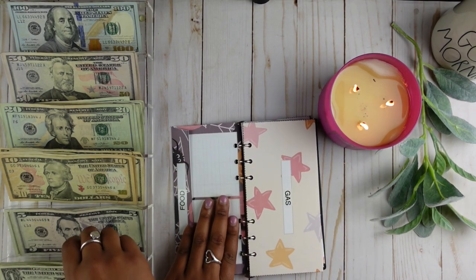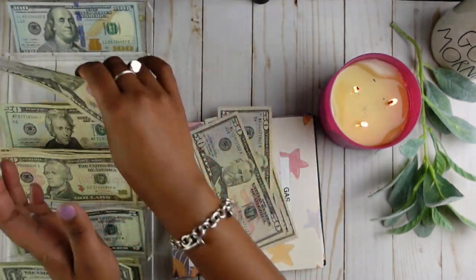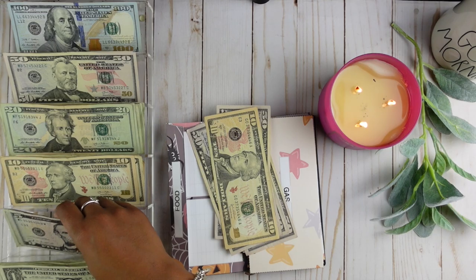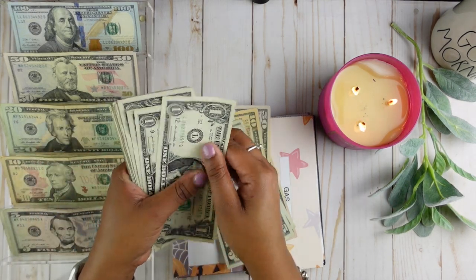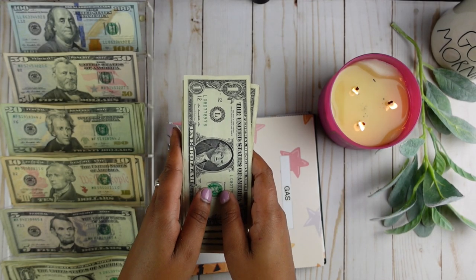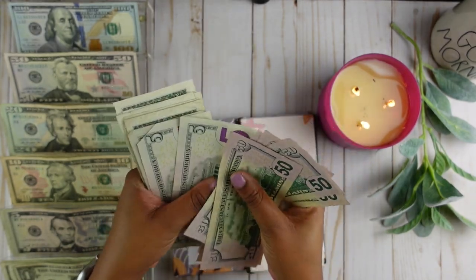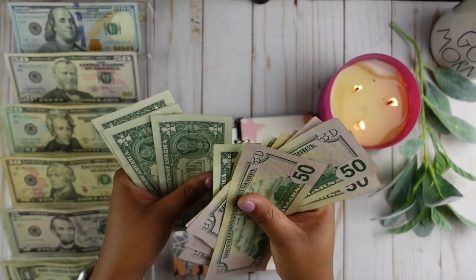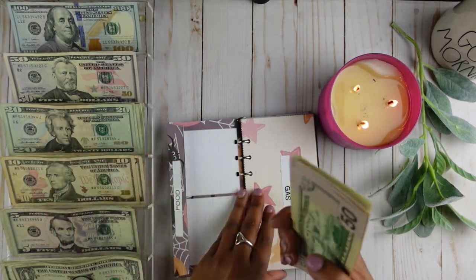Gas is going to get $340. It's going to get six $50 bills, one $10 bill, four $5 bills, and 10 ones. Let's count it: $50, $100, $150, $200, $250, $300, $310, $315, $320, $325, $330, then $331 through $340. All of our money is there for gas.